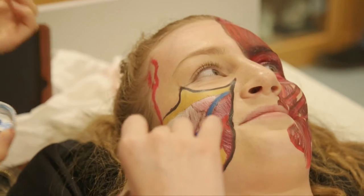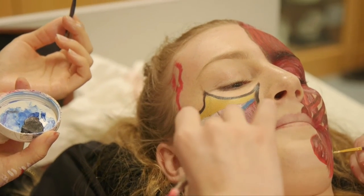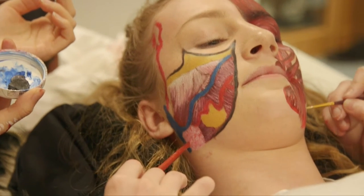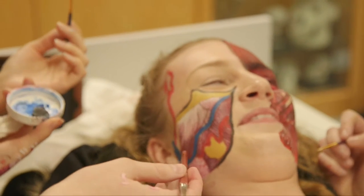Up here we've got the facial vein running and then you've got the facial artery. And the submandibular gland is down here where saliva is being produced, and that's quite key for dentists.